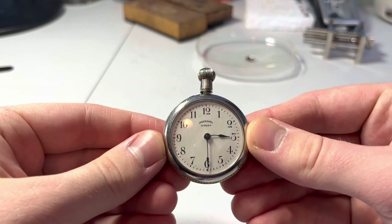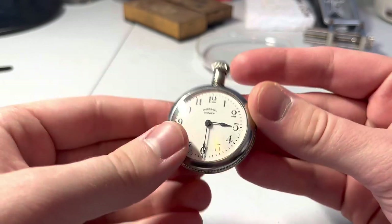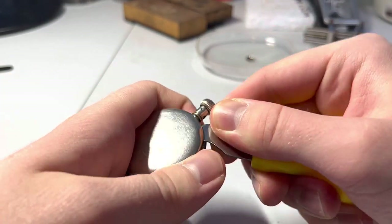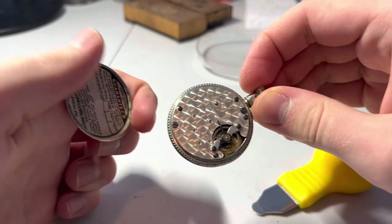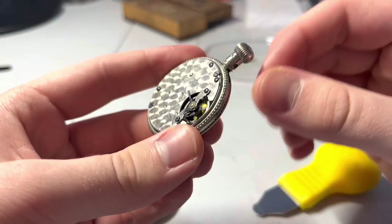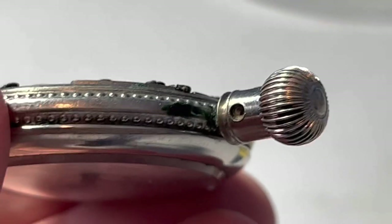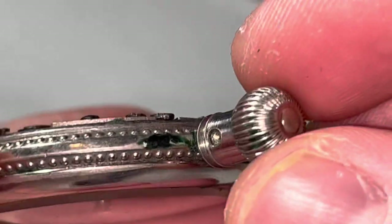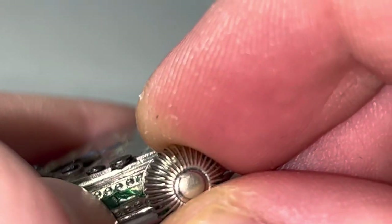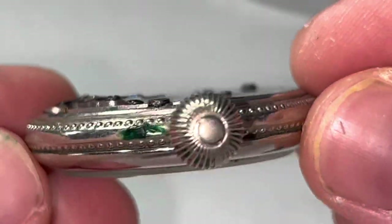So here we go — an Ingersoll Midget. I don't believe there is a service for these on YouTube as of yet. This is the first time I'll be dealing with one. We're going to get in here and see what's cooking. Just before we look at that closer — what the heck is this stuff? That almost looks like paint. I'm not sure — that could be corrosion or paint or something else.